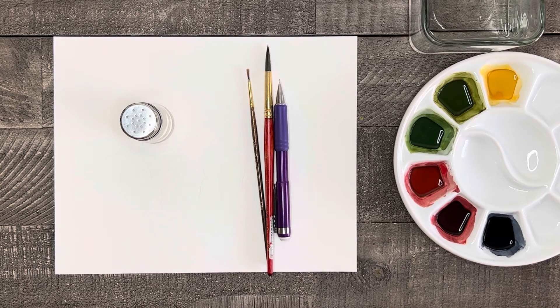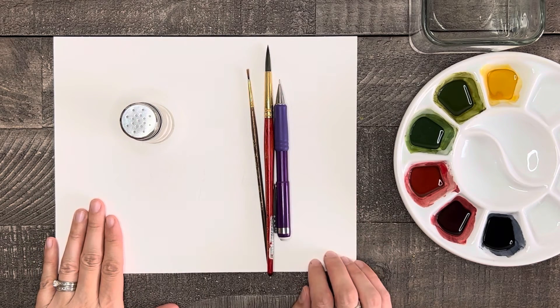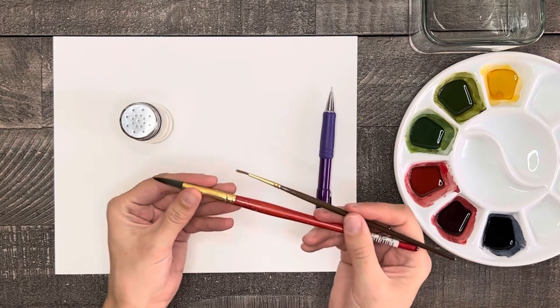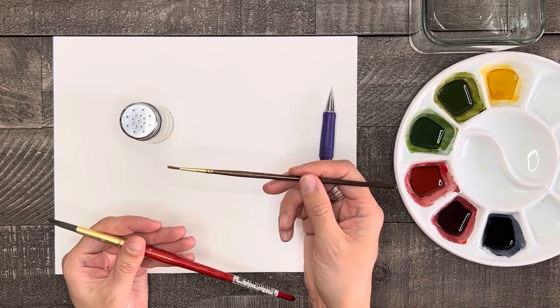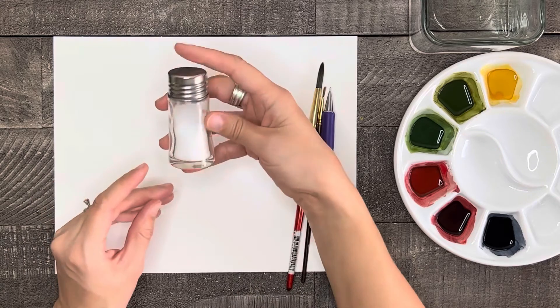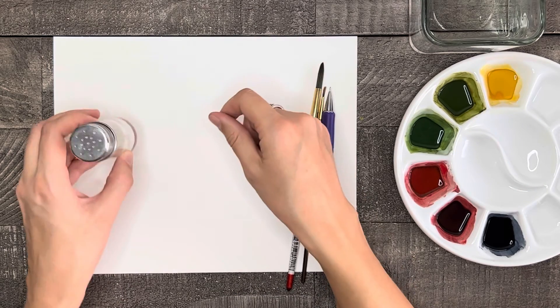For supplies today, I have a piece of watercolor paper — you can cut this to any size you want. I also have a pencil for my base sketch, two paintbrushes: one medium-sized round brush for the washes and larger areas, and a small round brush for small spaces and details. Now this is an optional item: some ordinary household table salt. Salt can add a really neat texture to watercolor painting, so I'm going to show you a little bit about what that can do today.